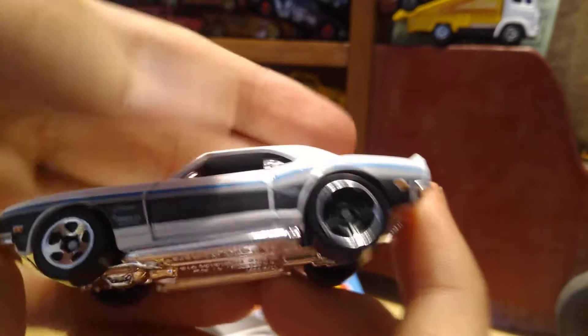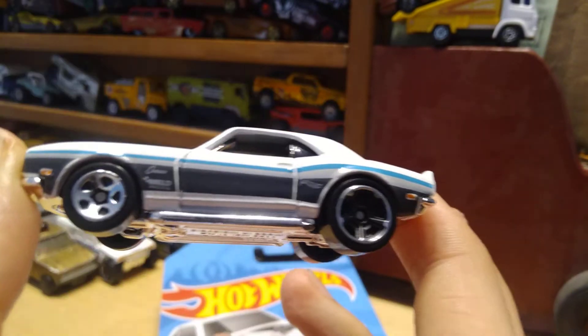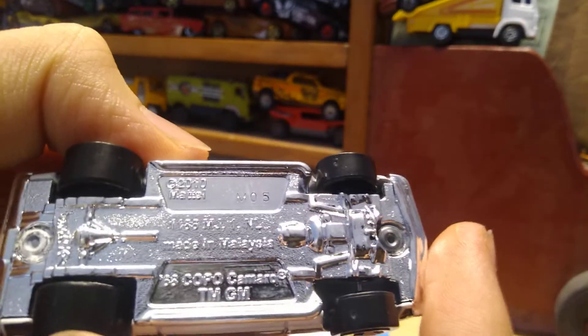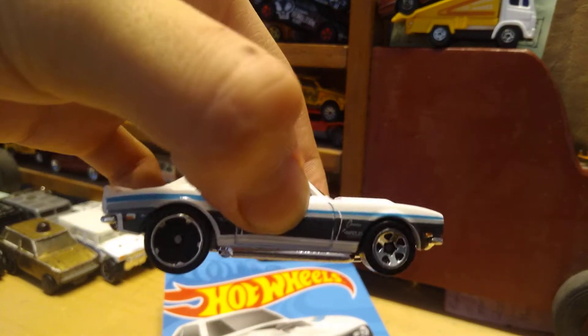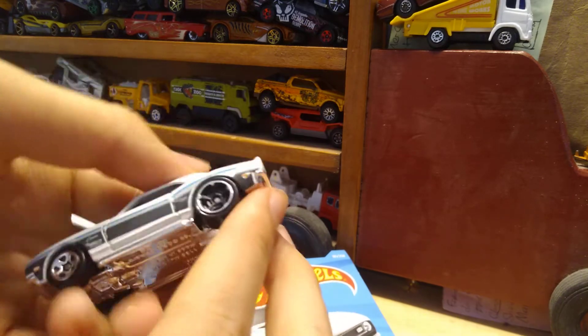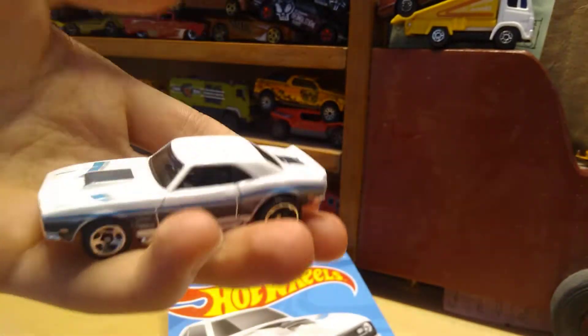That looks real nice, as you can see there — black and blue stripes. There it is, very sharp looking car. Shiny bottom, 68 Copo Camaro from 2019, with different wheels on the front and back. The top is the metal and the bottom is the plastic — all that chrome is the plastic and all the white is the metal.